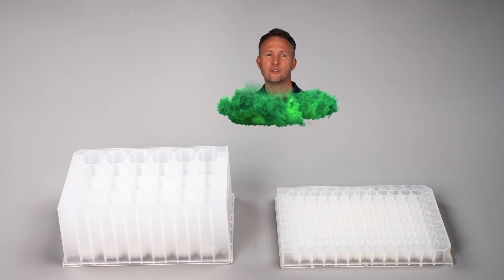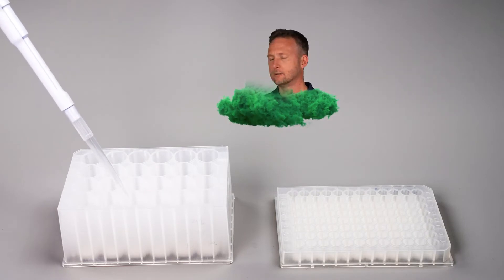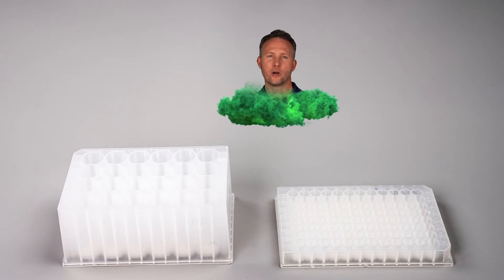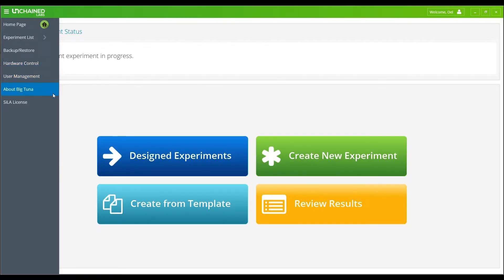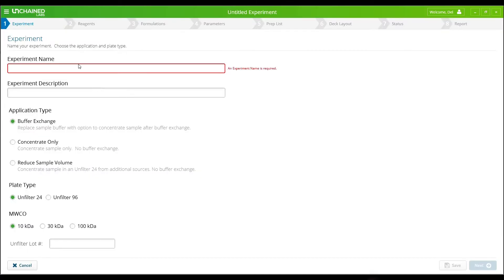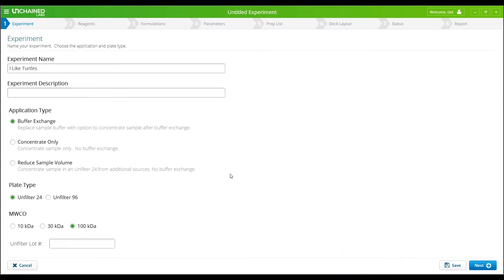Prepping the Unfilter is as easy as pre-wetting the membranes with buffer or DI water. While they sit, you can go set up your run in Big Tuna software in about the same amount of time. To set up a run, name your experiment and pick your Unfilter type. The Big Tuna software lets you select from three different applications to help you with your sample prep.